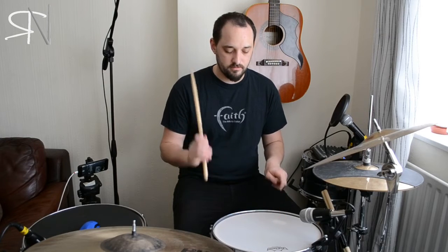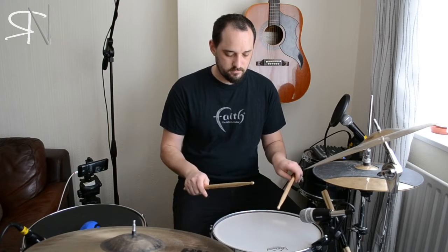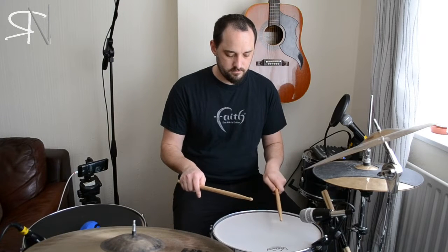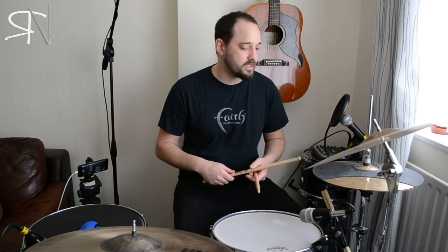So if I put that together... Now I'm going to use that as a half bar fill. So for half of the bar I'm going to groove. Today we're going to do a nice simple one with a little bass push in there.